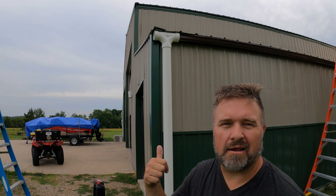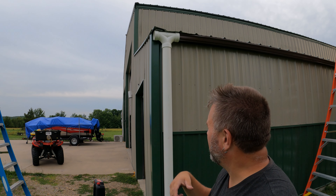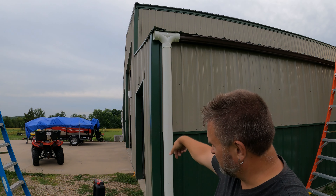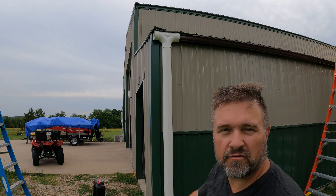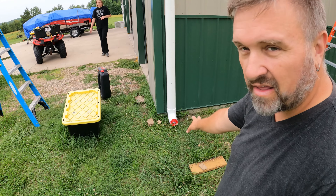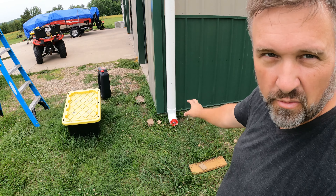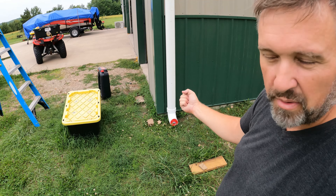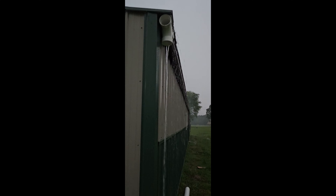We're kind of finished with the gutters and we're putting a redneck connection together on things that don't belong together. This is going to be the first flush. The water first comes down here and most of the sediment that's heavier will wash into here first. We do have a valve on there and we'll put a different valve in there when we find one — one that you just open and close. This one's more of a pressure fitting.